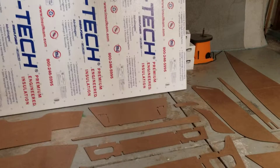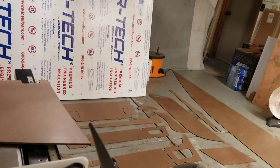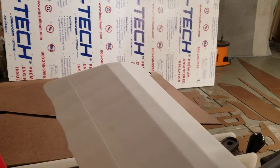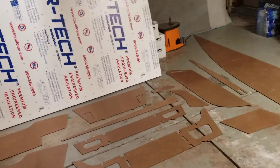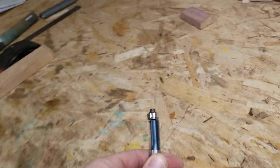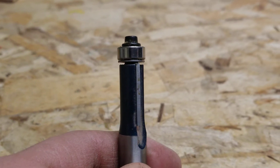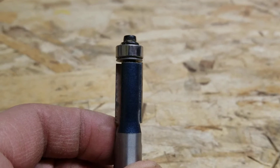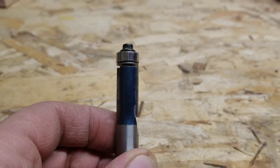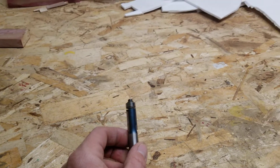Just using the router with a flush trim bit or a pattern bit, depending on what exactly I'm doing. For anybody that's not familiar — sorry about the shaky camera, very low-tech here — the pattern bit is basically just a router bit that rides on this little bearing. That bearing rides on the templates I've made, and then the blade is perfectly in line with that bit, so I just double-sided tape the template to the plywood and it cuts an exact piece.